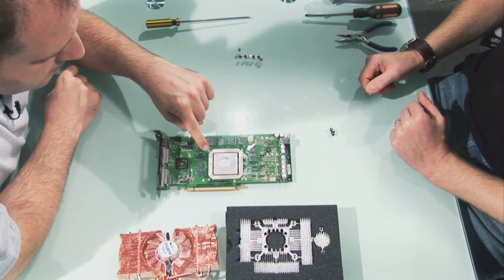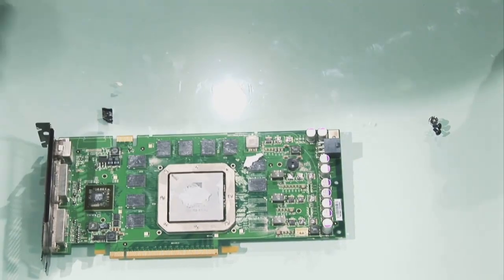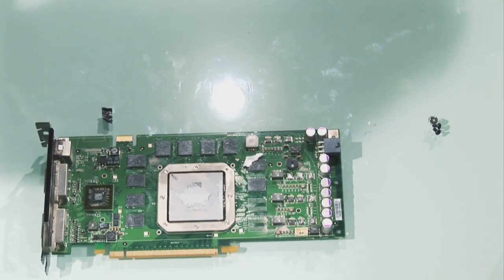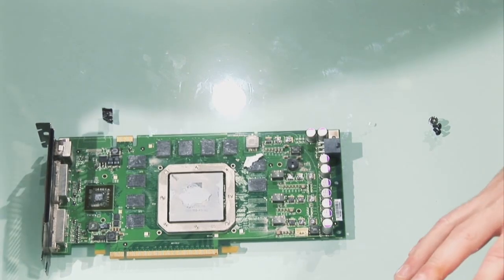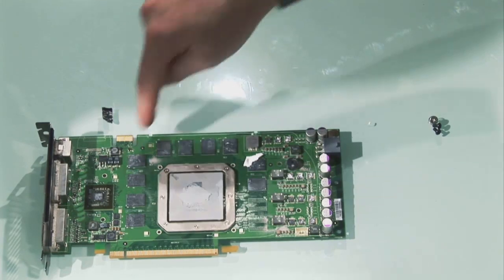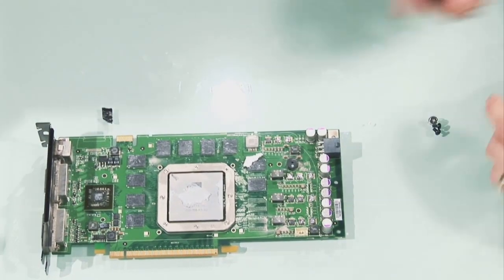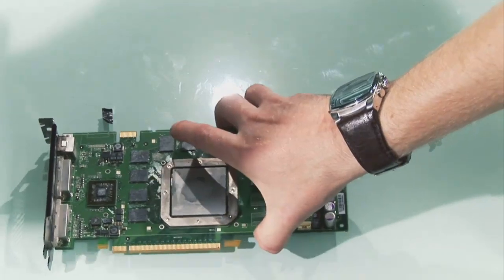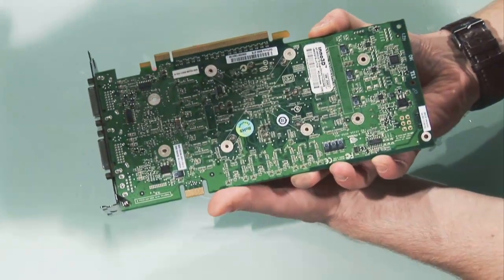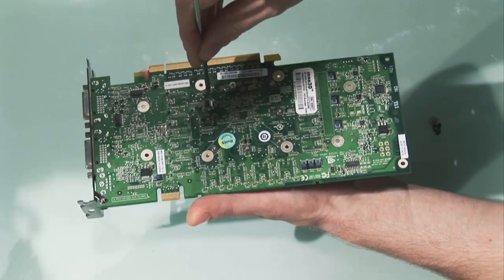What about this collar here — does that need to come off? That actually needs to come off, though it doesn't always need to — it depends on what VGA cooler you're using. Because we're using this particular one, we need to remove it so we can fit the RAM heatsinks around there. And that's what those eight little screws are around here — so we'll pop those off.